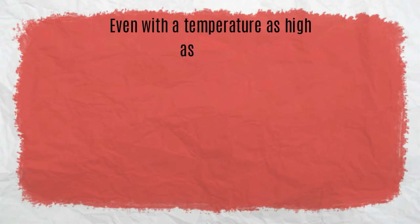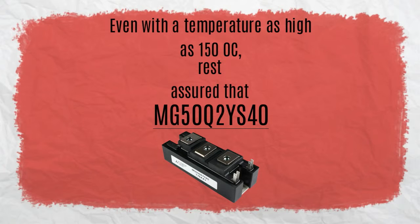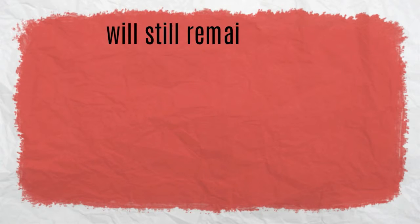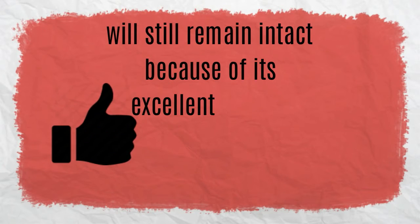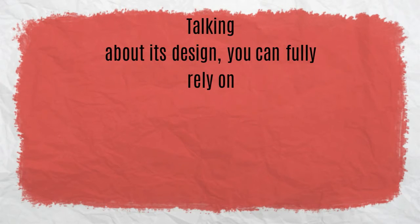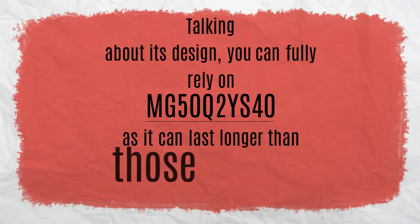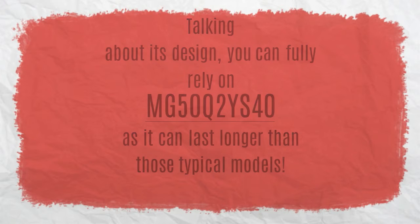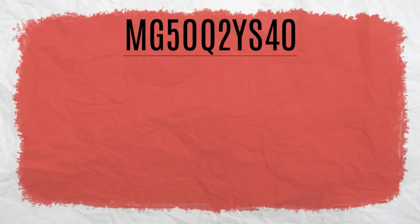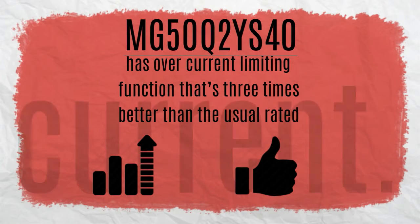Even with a temperature as high as 150 degrees Celsius, rest assured that the MG50Q2YS40 will still remain intact because of its excellent module construction. You can fully rely on the MG50Q2YS40 as it can last longer than typical modules. It also has an overcurrent limiting function that is three times better than the usual rated current.